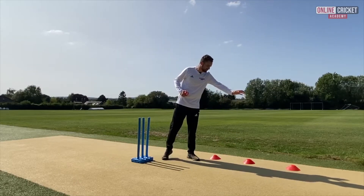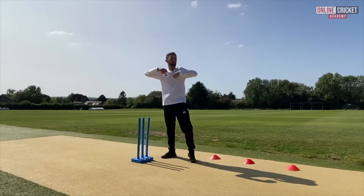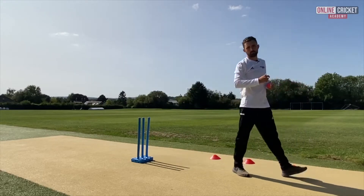A great little drill to practice this is to put some cones down by the side — stumps, whatever you've got — and as we bowl the ball we're making that turn but we're still getting all our energy down towards the target after we've bowled the ball.